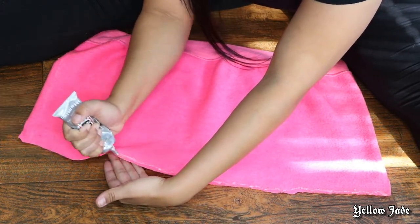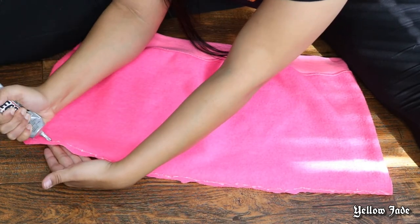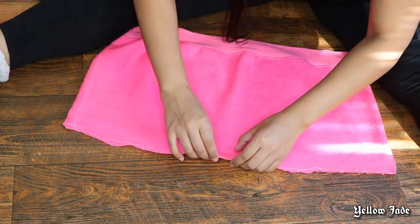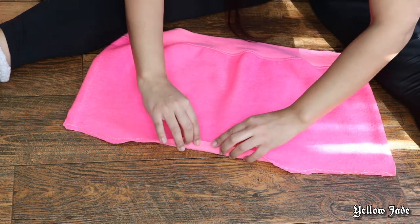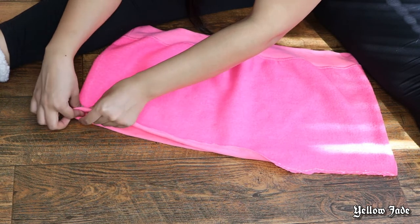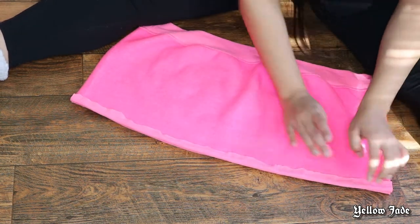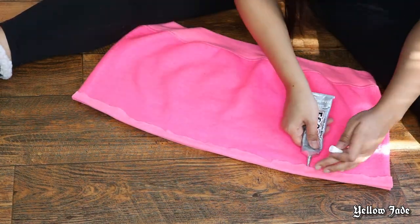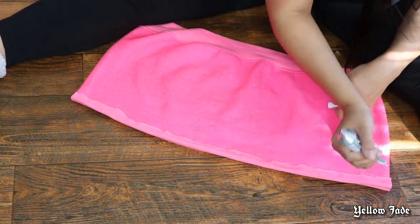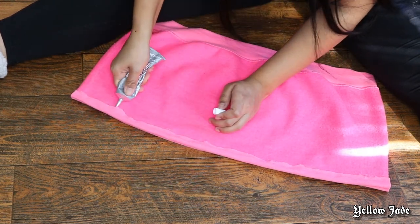Now I'm taking my E6000 glue and putting it on the very edge of the fabric. This helps eliminate any messiness when folding it over and creating that hemline. Gently press just on the very edge — don't smear all the way over and flatten it down, or the entire fabric will get stuck together and you won't be able to slide the elastic band through. Take your time.